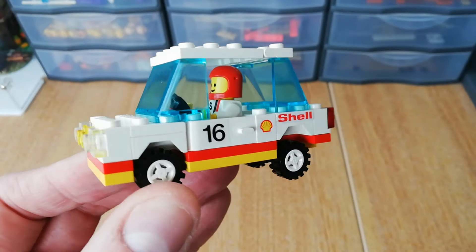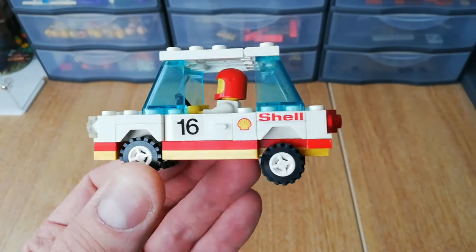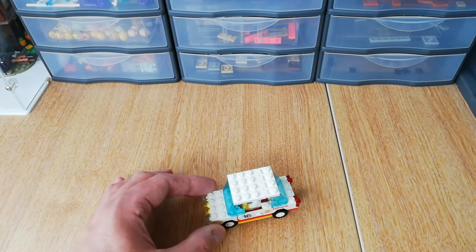It reminds me a little bit of a rally car, like a Ford Escort Mark 1 or something like that — that's what it kind of reminds me of. It's a little bit higher at the back, so it's a little bit higher up.